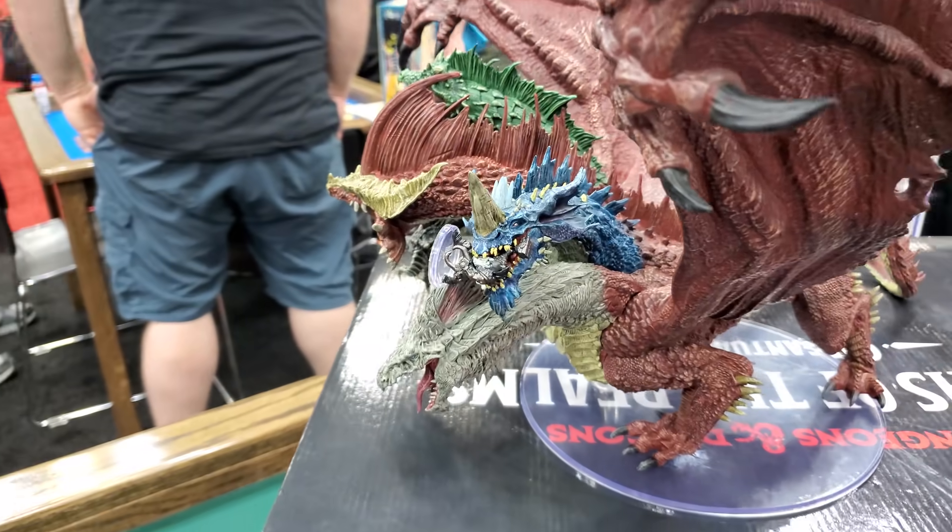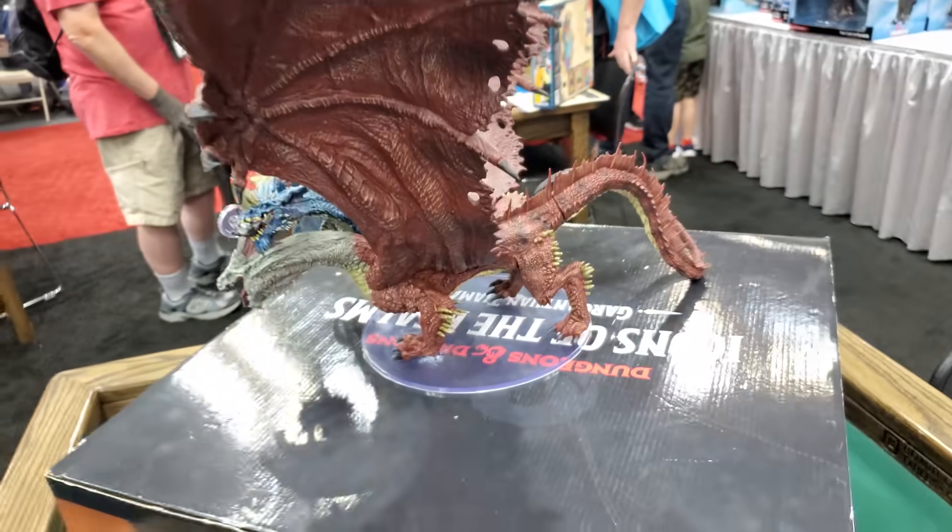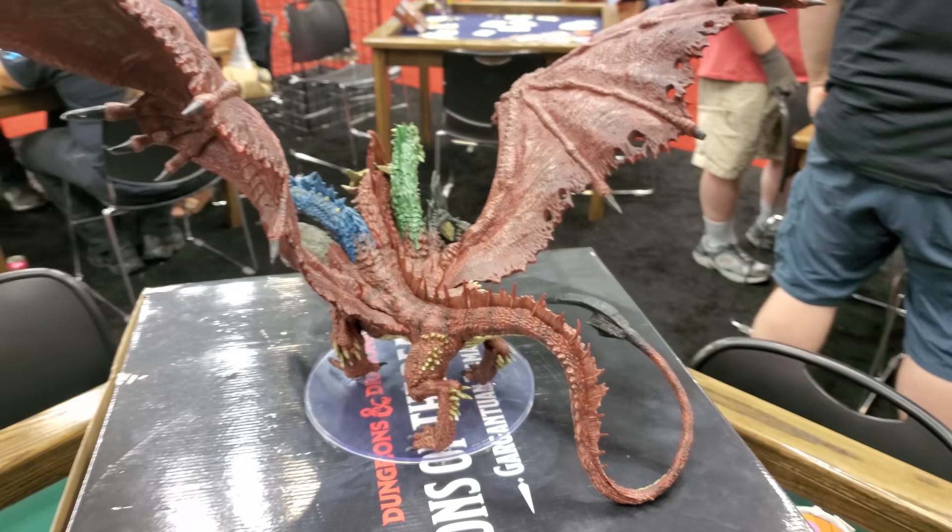It was alluded to in a bunch of things that there's more stuff to come. Without actually confirming — but kind of confirming — you can probably expect, if this does well (which it obviously will), a similar-style dragon. They were alluding to things similar in nature. What that means to me is we will expect a Bahamut figure at some point, and I believe that would also mean we'll get a Sardior — the Ruby Dragon, the gem dragon god — as well.